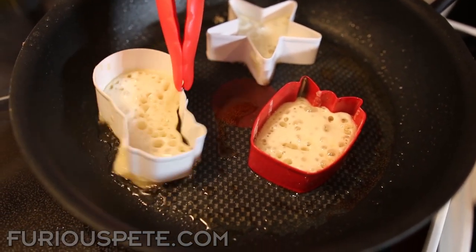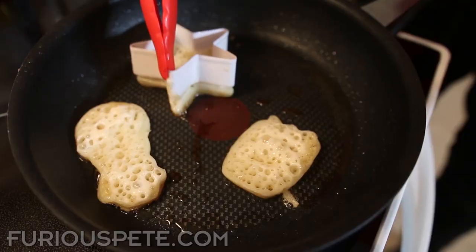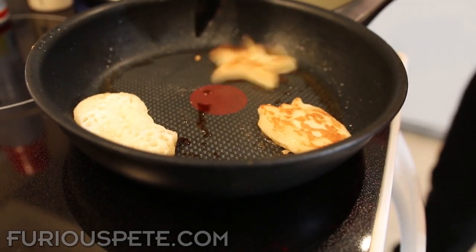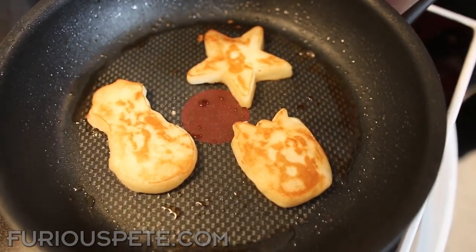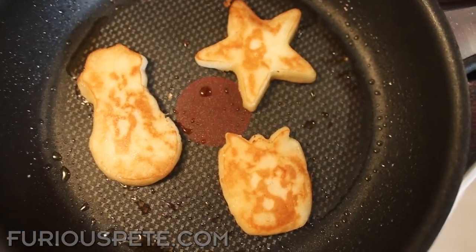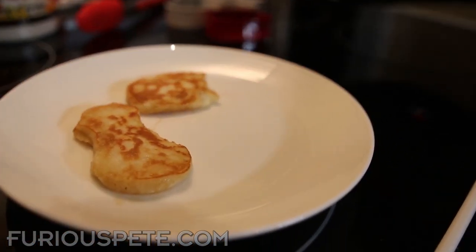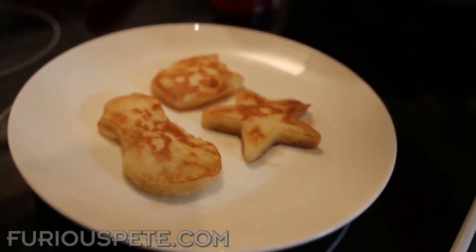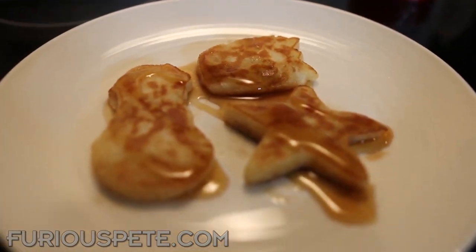Now we've got some bubble action going, so we grab the cookie cutter firmly and lift it off — that pretty much does the trick. Then take the spatula and do a nice little flip. Look how awesome those look — absolutely fantastic! We've got a snowman, a star, and a little present. They're perfectly made. Plate them up, pour a little bit of maple syrup on top — doesn't that just look so good?